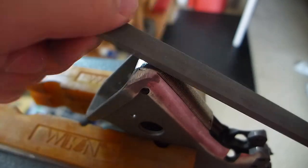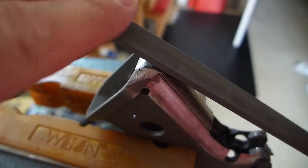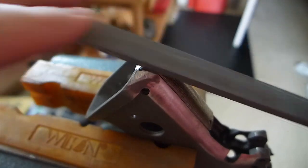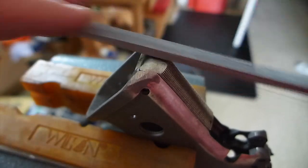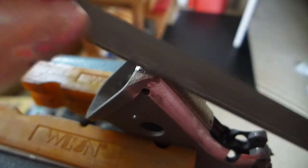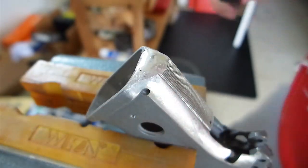Now back upstairs with the number two pillar file again, just trying to round things over and even it out a little bit, taking the rough finish off that the bench grinder gave. I filed in one direction, then filed across, since it's a compound curve, just trying to get a nice smooth curve on the bottom corner.